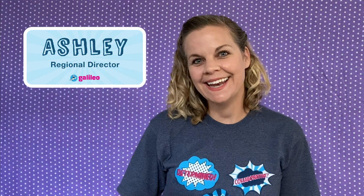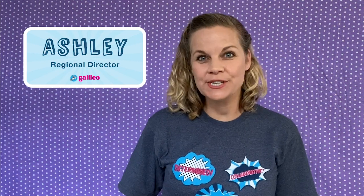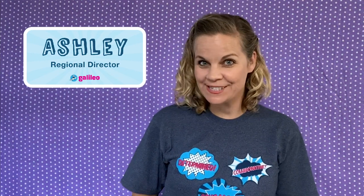Hi, I'm Ashley, and I'm from Galileo, where I work to create programs that help kids grow as innovators. I'm here today with today's project challenge.